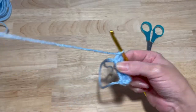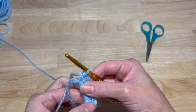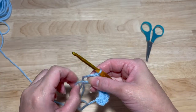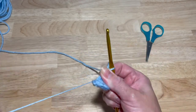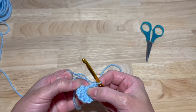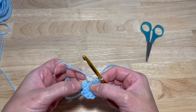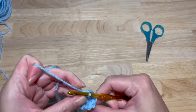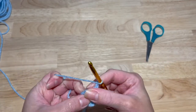Count to make sure you have nine. Now you're going to close up your magic circle nice and tight, and you're going to slip stitch into your first double crochet — not the chain two, just your first double crochet. And now you're going to chain two again.